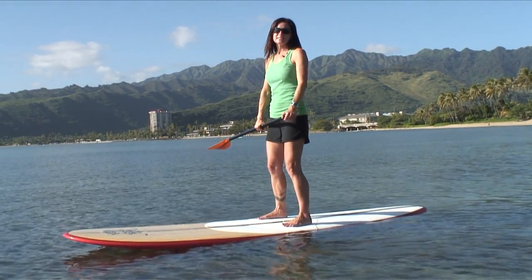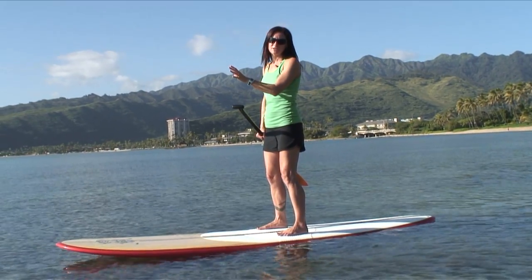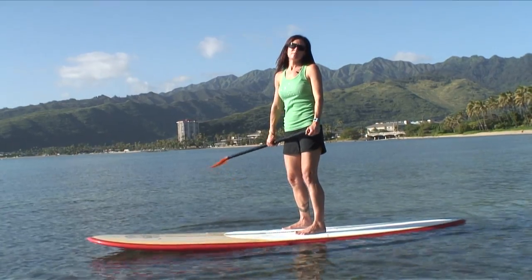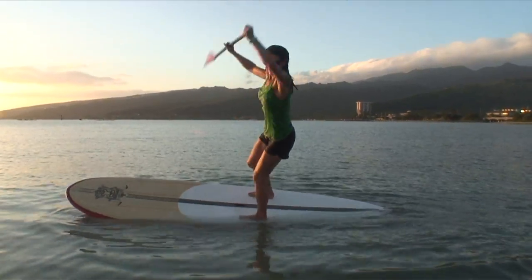My first piece of advice is to keep your upper body centered and your gaze looking forward out to the horizon. Do not lean forward, back, or side to side, as this will make you become top-heavy or off-centered, which generally doesn't bring very good results.